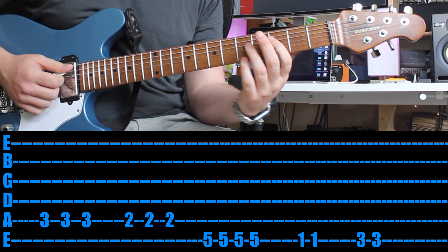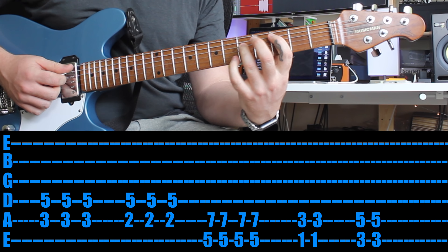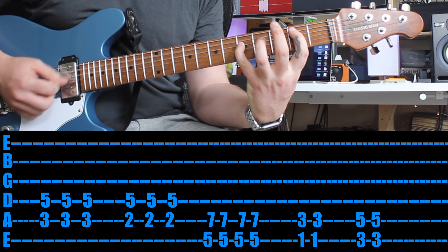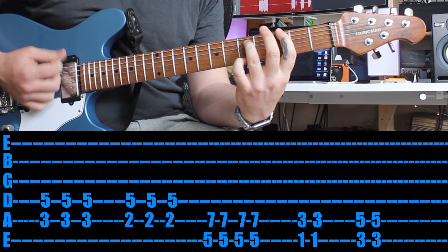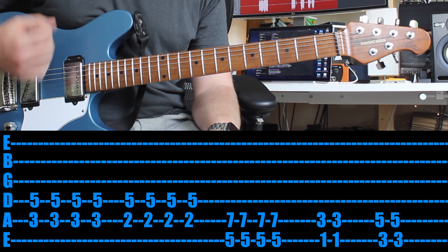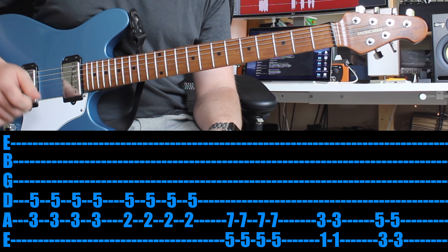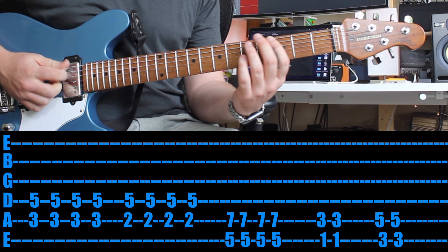If you want to make it a little bit harder, try power chords. Then first finger back to the second fret and use your pinky to get that fifth fret as a power chord. Once you've done that twice, you go straight into the more strumming part of the chorus — where you're singing 'forever and ever, let's make this last forever.' Each of the chords that you're playing before, instead of three times, you play four times.